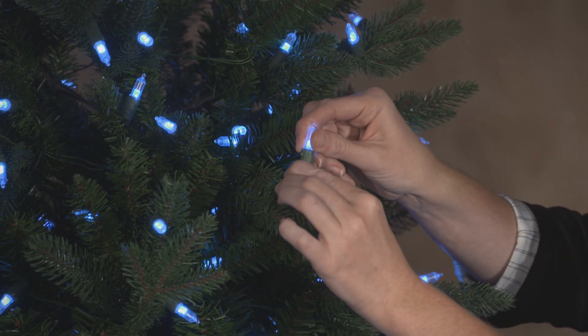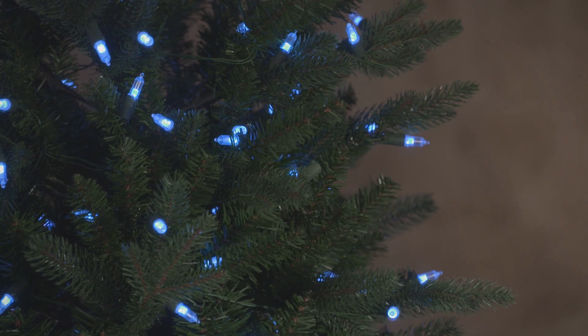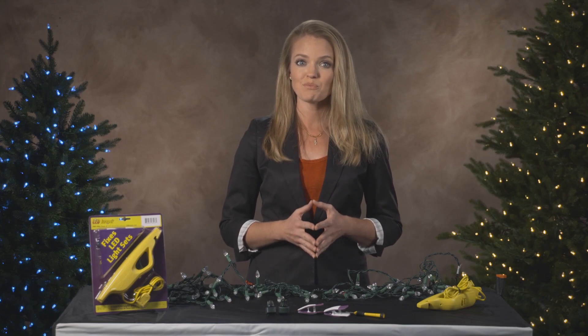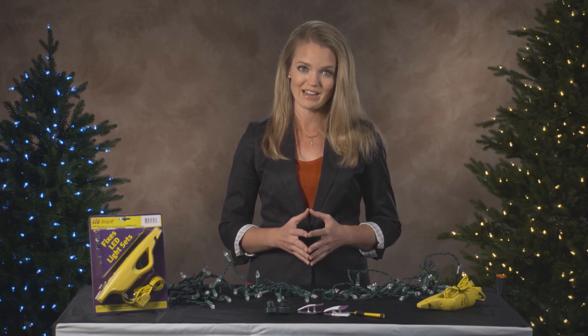Watch as I pull out a bulb — the set remains lit. The reason is this tree is wired in a low voltage, parallel wired design. We recommend visual inspections for pre-lit trees, as broken wires are often the cause of failure for this item.